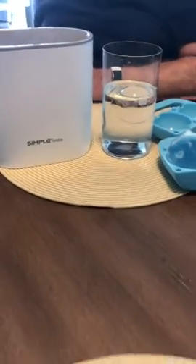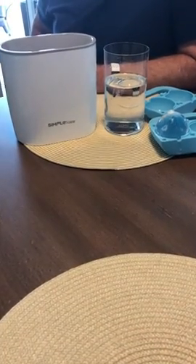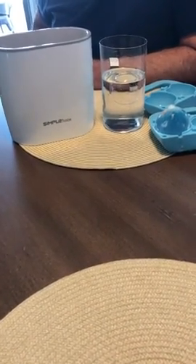So enjoy making perfectly clear ice cubes, or ice balls, or ice spheres. For more information, visit the link in the description.